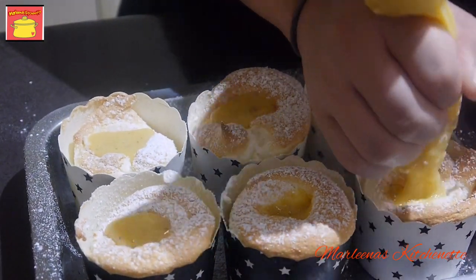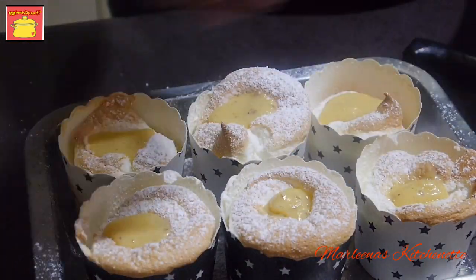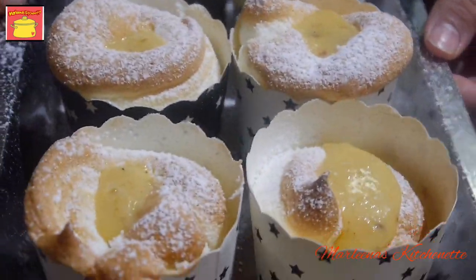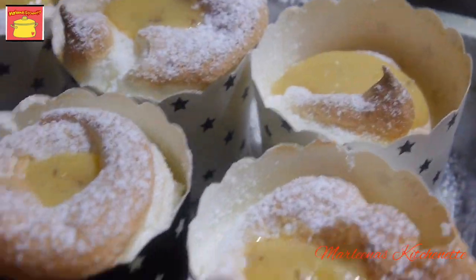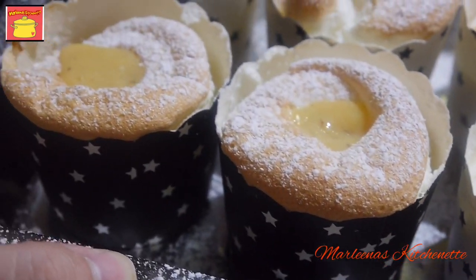Ready na tayong maglagay ng ating fillings inside dun sa ating meringue. Look at that! Wow! Ganda-ganda. Ito na yung ating finished product.